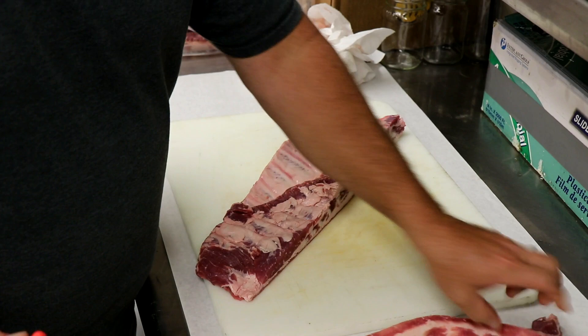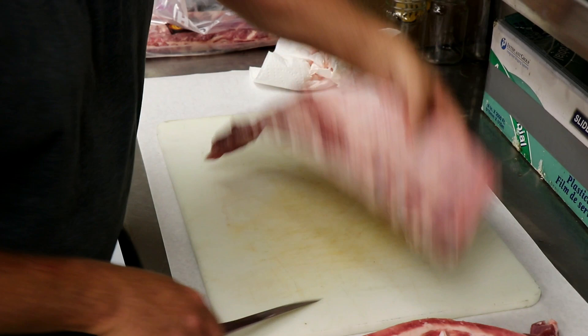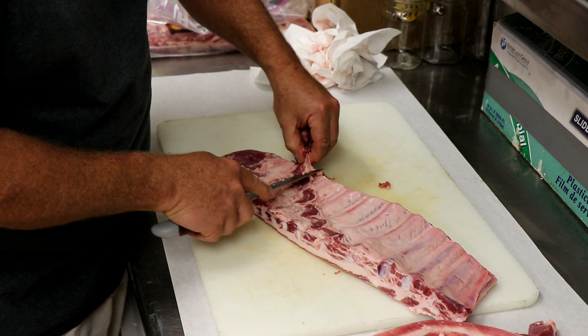Those rib tips are great for snacking. What's left is a competition slab, just like that — nice and neat. I'm going to take this little bit of diaphragm that's left on there. Not much, but I don't want it on there — they're not going to sit pretty in the box. I'll probably not use that last bone anyway, but I like to take the diaphragm off just in case I need to use one that's back in that section. So I'm going to pull that off.